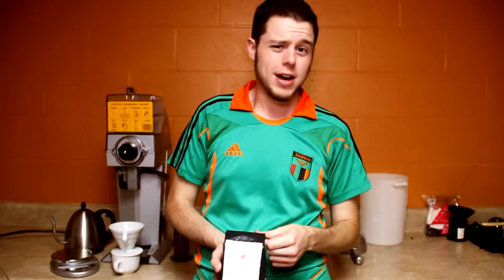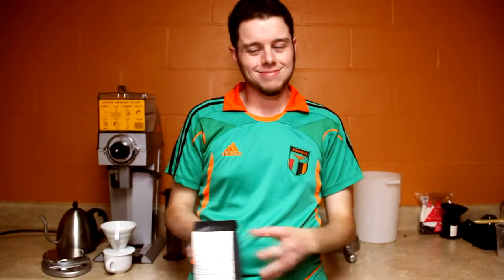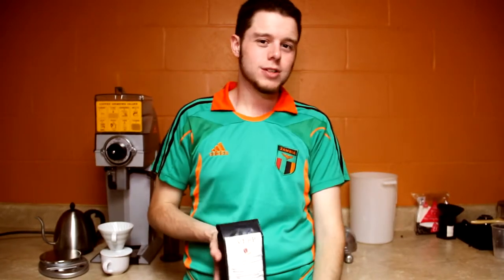One myth a lot of people believe — I want to destroy that right now — don't ever put your coffee in the freezer or the refrigerator. That's just going to destroy your coffee. It's going to make it taste like stuff in your freezer, it's going to pull out all the oils of the coffee. You could end up with broccoli coffee or something like that, and that's gross. So pretty simple: leave it on your counter in this bag, and you're good to go.